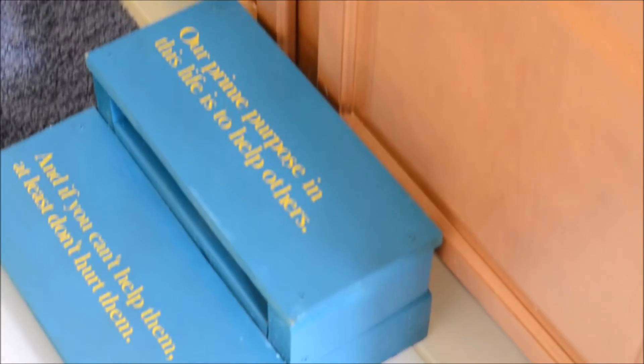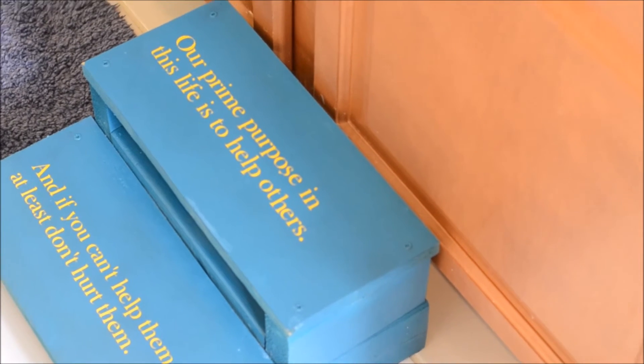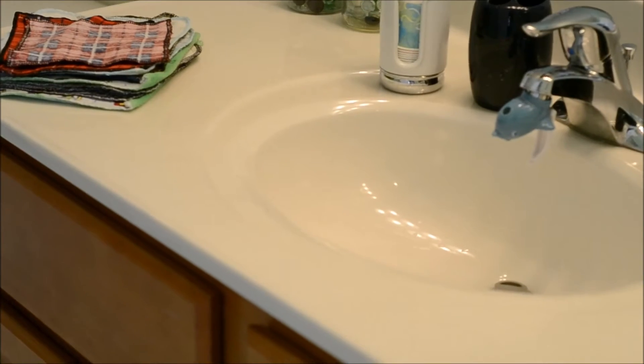This is our stepping stool. We made this for the blog in September as part of our gift series. It's a really nice idea to have a good stepping stool so your kids can get up and reach the sink and brush their teeth.